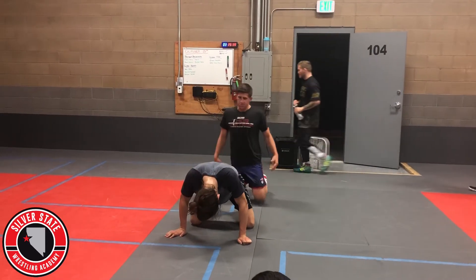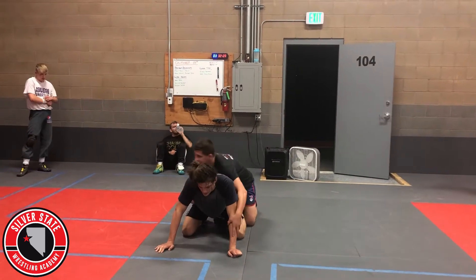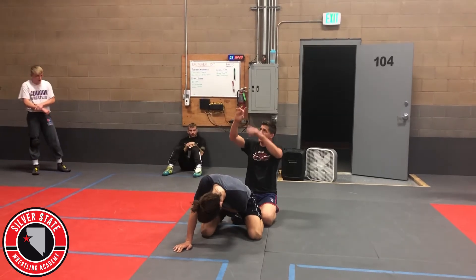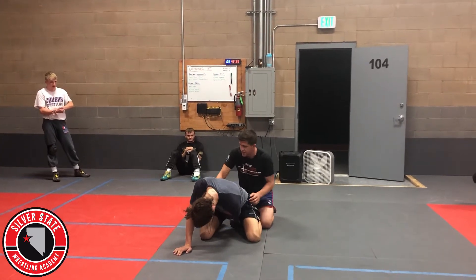Some of us need quite a bit of work, but this is an easy way to get reps. So just the cross-wrist thing here — when I get cross-wrist, I'm trying to touch my fingers together around their wrist, trying to get all the way to touch.